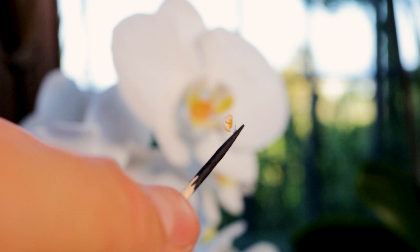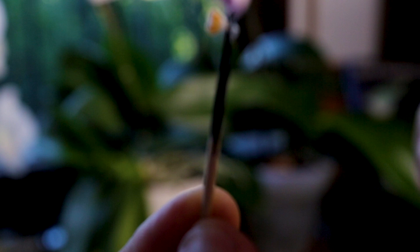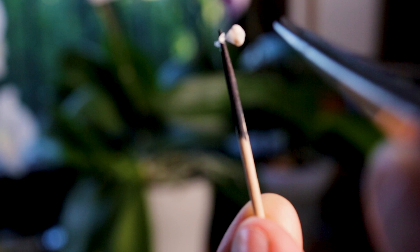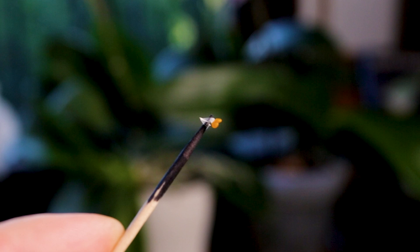That's what we need to transfer to our other plant. Get the little cap off — it should just shake off normally and comes off quite easy. If you've got a pair of tweezers that'll help. Then you're just left with the two bits of pollen which we need to transfer to our other orchid.